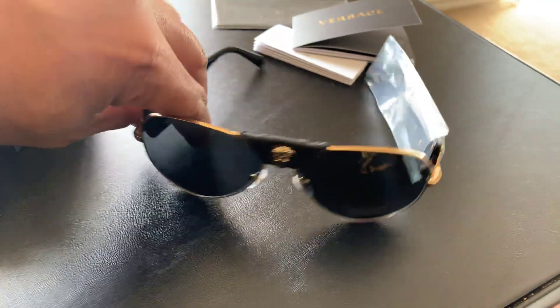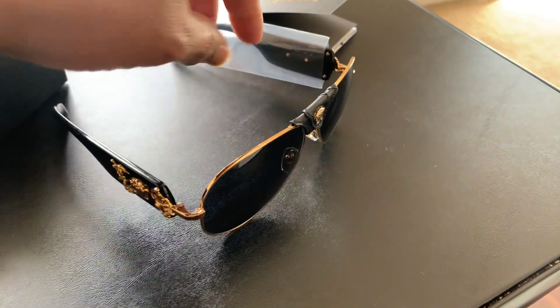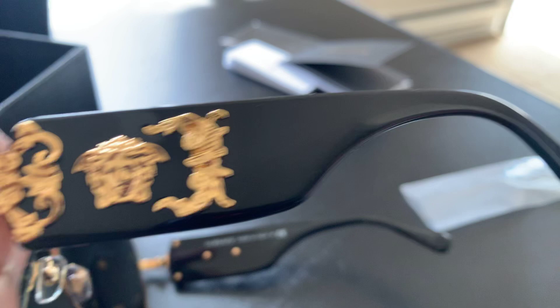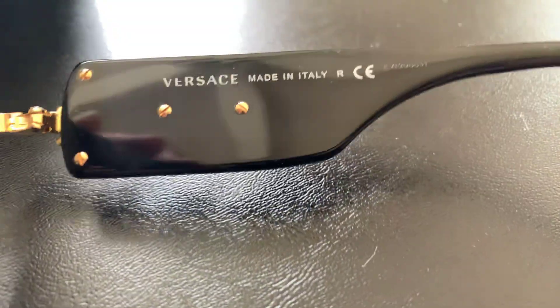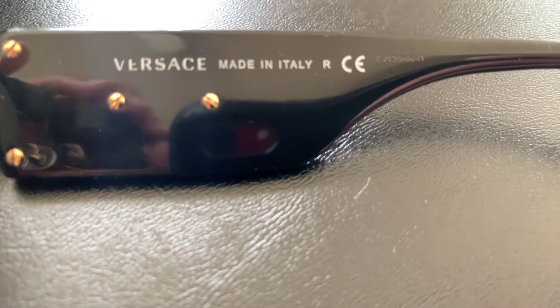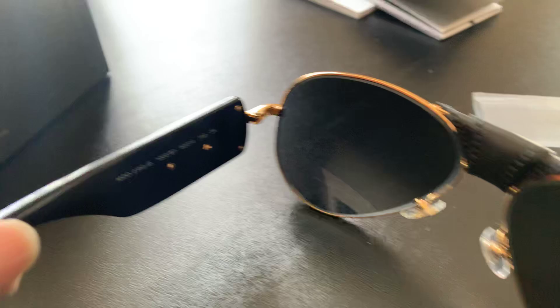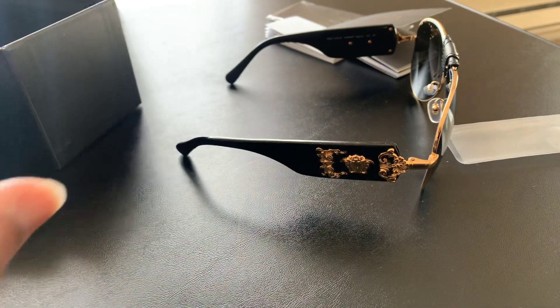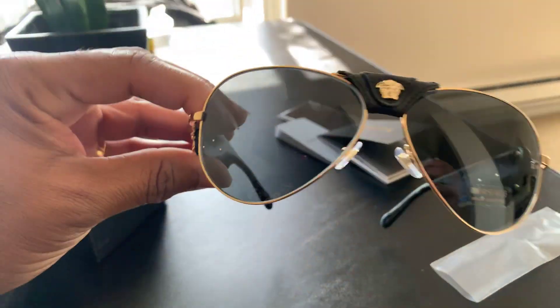They look black but the lens color is gray, you know what I'm saying — but it looks great black though. Coming up one plastic, you got the gold right there. Versace, made in Italy, with the little serial numbers and all that. That's what it looks like from the back side and the front.